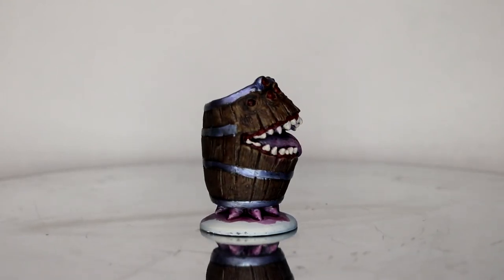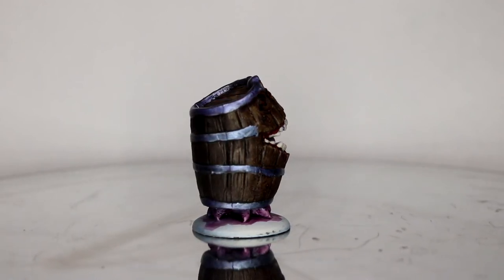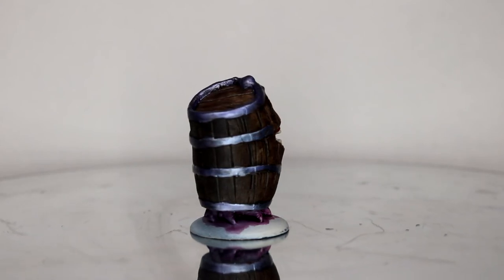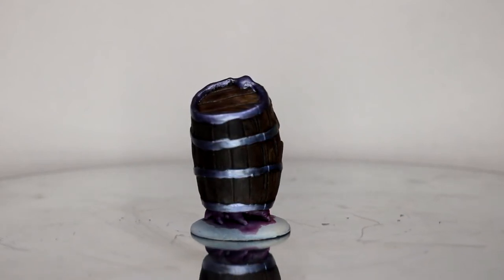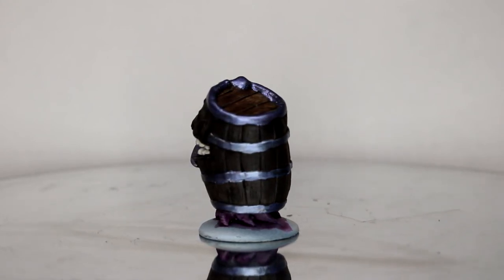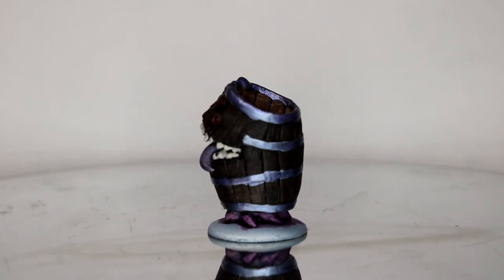And there he is — that is the Mimic Barrel from Toad King Castings. It didn't take too long to do, but with the health issues I've had at home it took a lot longer than I thought it would. I'm really happy with how it came out, and I'm looking forward to seeing how this fits in with the rest of the diorama I'm building.